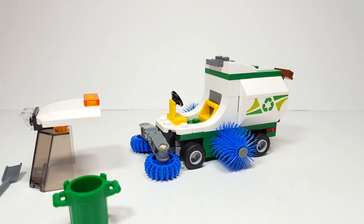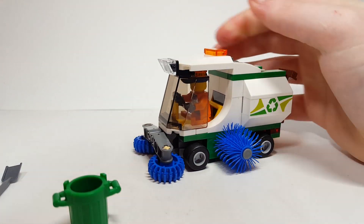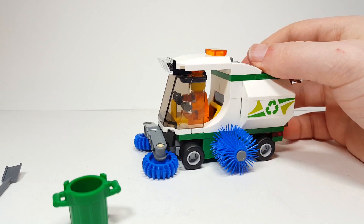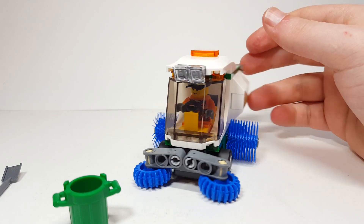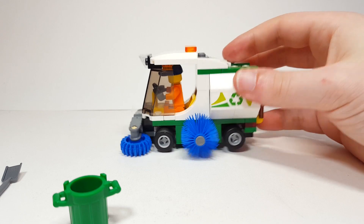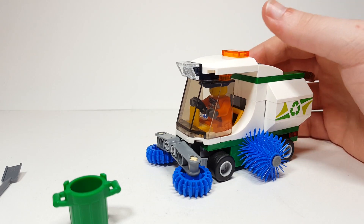Of course you can take the minifigure, put it in, and then you can sit in there and drive it around with the steering wheel and everything. There's not too much to say about it. I think it's small, it's cute, and it serves its function.